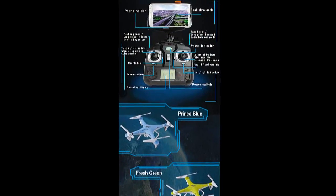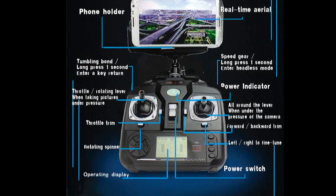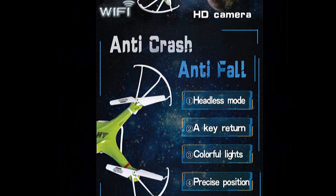Beyond the FPV stuff, I was actually more intrigued by these words: Anti-crash. Anti-fall. Headless mode. One-key return. Colorful lights — I understand that. And 'precise precision' — yes, I understand that. What the heck does that all mean?